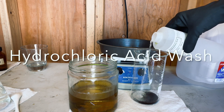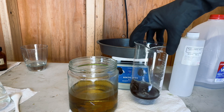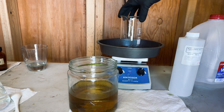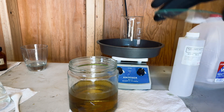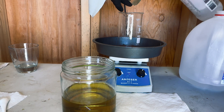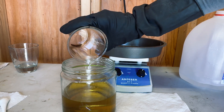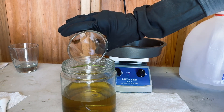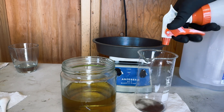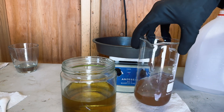We are going to give this one good rinse with distilled water. We will give our material one last wash with hydrochloric acid, and this will be our last distilled water rinse.